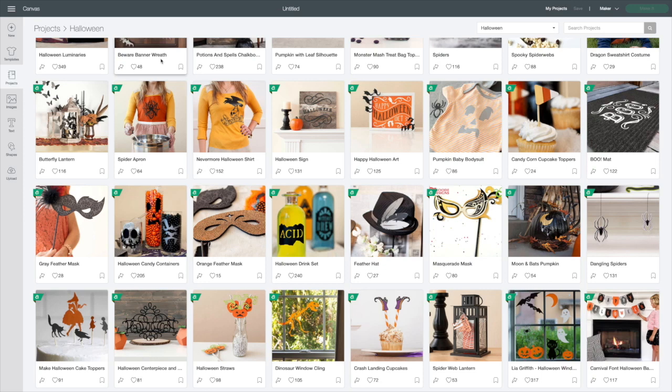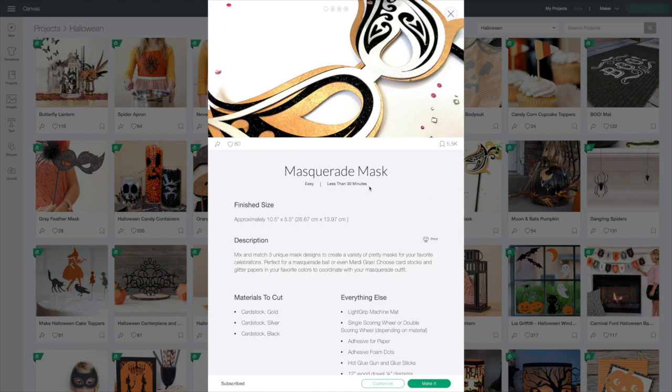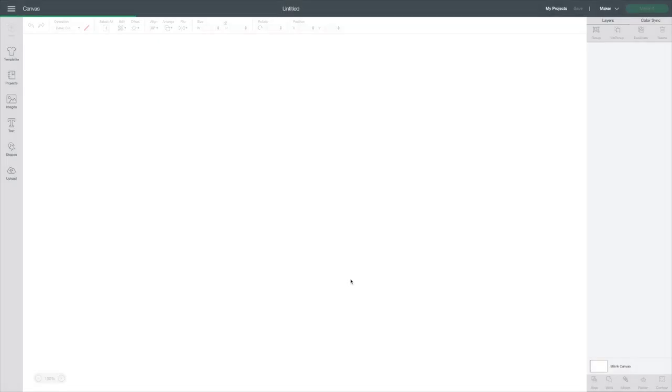Hey guys, welcome back! I'm going to do a somewhat easy paper project today. I was perusing Design Space and seeing some of the new projects under the Halloween category, and I came across this masquerade mask. I've always loved masquerade masks — Mardi Gras, the Venice masks — I just think they're so beautiful. I actually had a few ceramic Venice masks on my wall when I was a young girl and I always thought they were just so pretty. So when I saw this, I thought, oh, this is absolutely super cute.